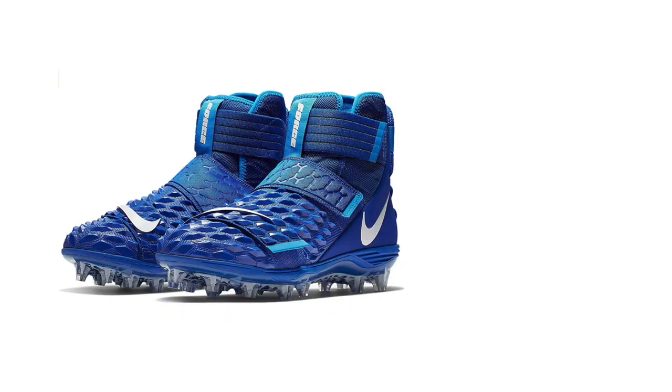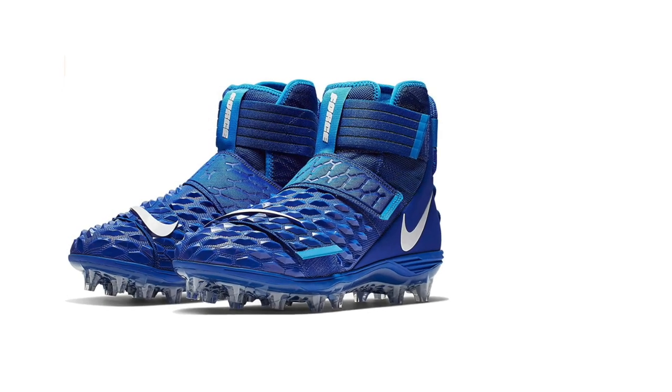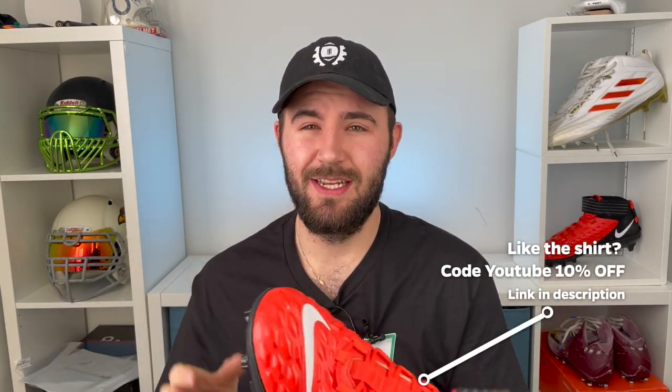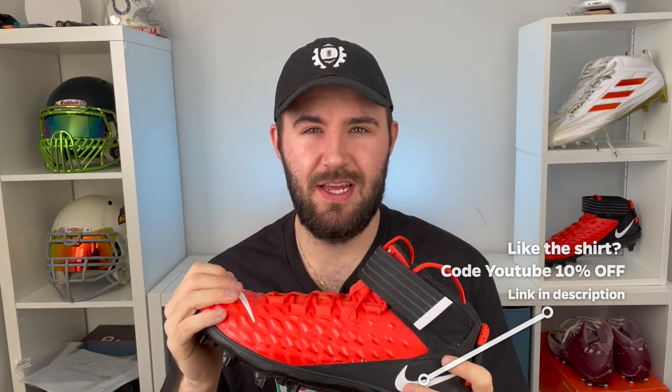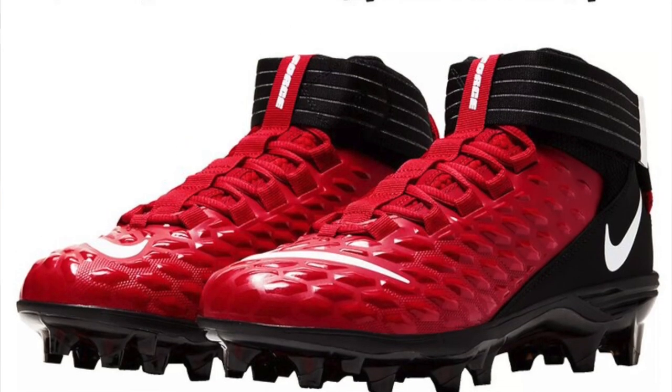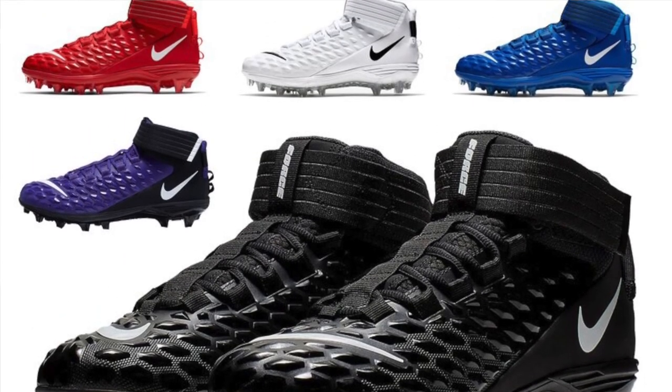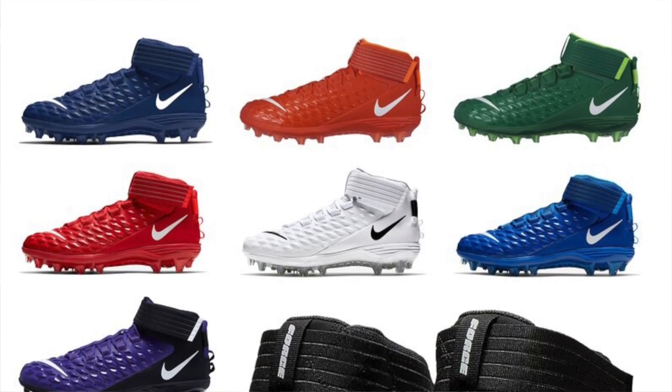Nike basically has two models of this cleat: the Nike Force Savage Pro and another model that's a little bit higher up with multiple ankle straps. This cleat retails for $130, however Eastbay had a massive sale where you could pick them up for as low as $40. As far as colorways, they come in all standard colors — green, yellow, orange, red, blue, black, and white — and with each you can pick up just the one-piece upper in that color or the entire cleat in that color.